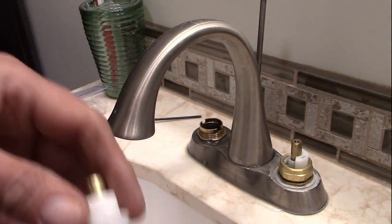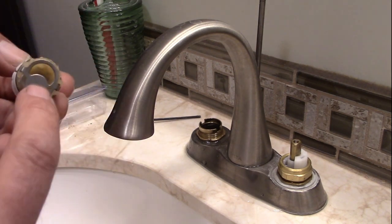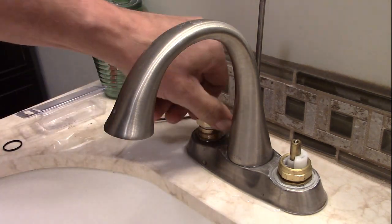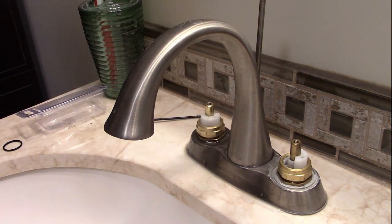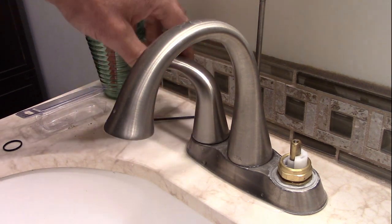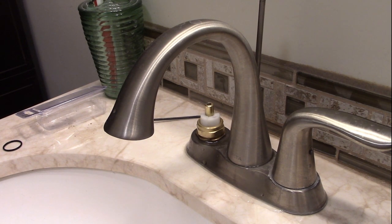Alright, let's drop this thing back in - reassembled. Got it orientated so that when I put the handle on, the quarter-turn goes to the on position and then back off. I also have to set it in the closed position. Drop it down, make sure it goes in real nice and easy. We'll put the cap back on - snug but not too tight. Set the handle on, make sure it works - closed, on. This one's in the closed position right now. I'm going to turn the water on and test to see if this one is still leaking.